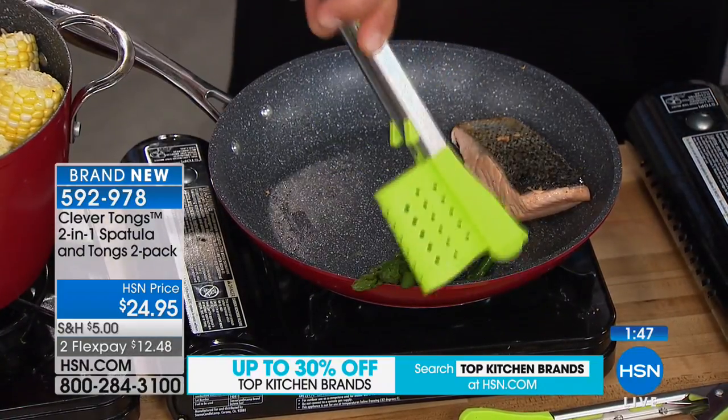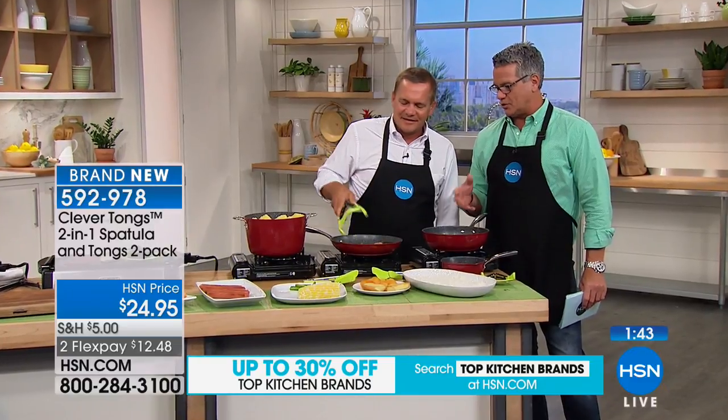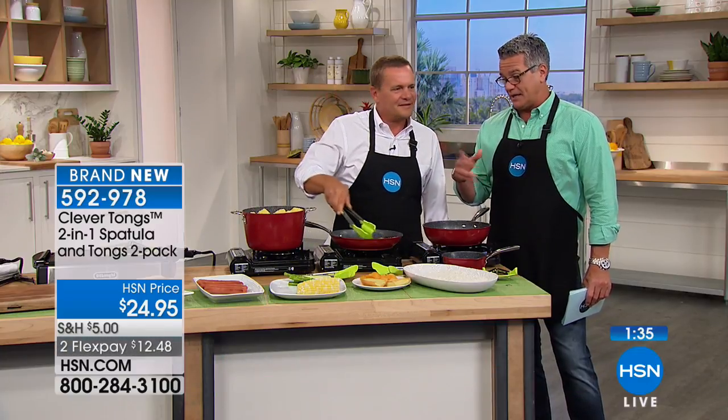This might be a good Father's Day gift — dads want to cook breakfast, and it makes life so much easier. You don't have to get rid of your regular tongs; we're just saying this is a nice addition to have. I would buy it just for the fish — that's what I would buy it for.